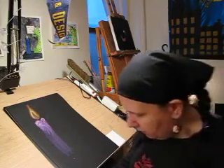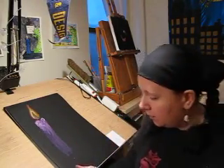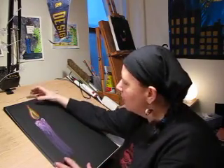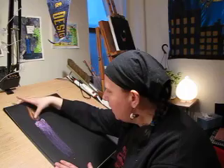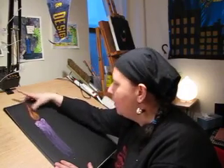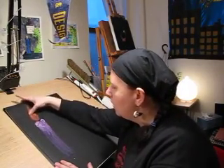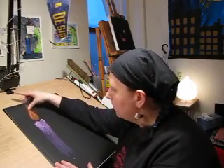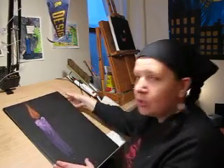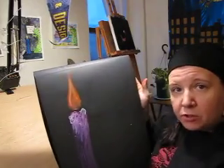This is an oil pastel work, so we're going to use our fingers to smear or blend the pastels together. Fire always points up, so when you smear and blend for the fire, you want to point up.